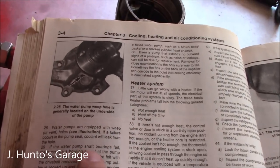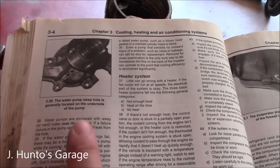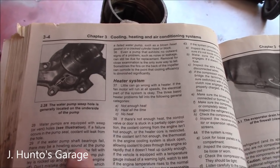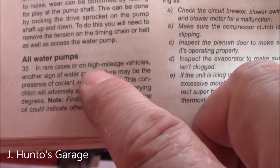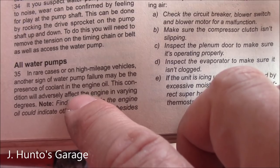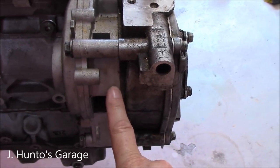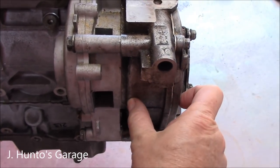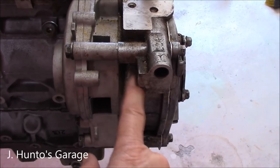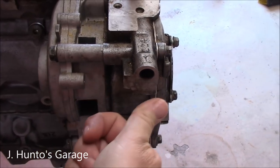If the water pump shaft bearings fail, there may be a howling sound at the pump while it's running. There's no way to check that without taking it off. In rare cases on high mileage vehicles, another sign of water pump failure may be coolant in the engine oil. That can happen because the water pump housing sits right next to engine oil that lubricates the chain, and there's a seal separating the two. If that seal goes bad, you're going to get oil in your water or water in your oil.